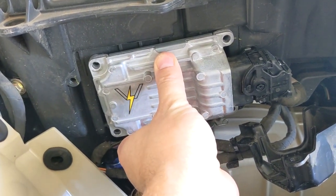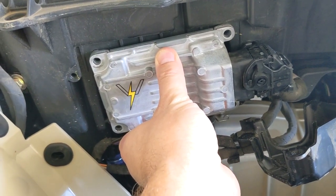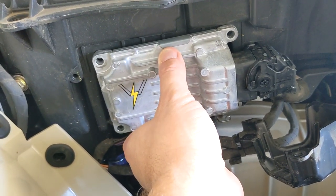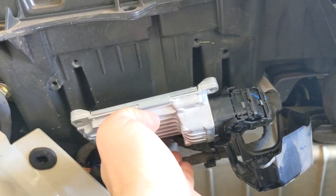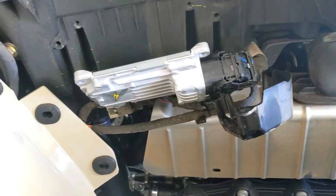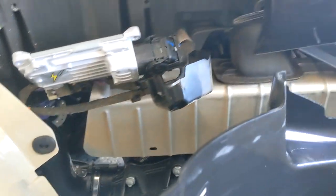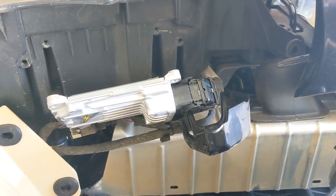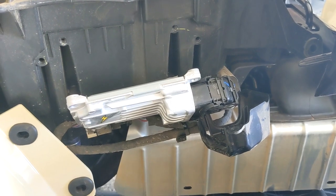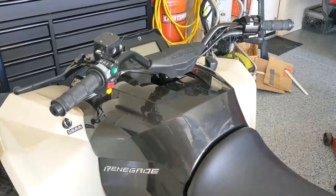He puts his little decal on there too, which is cool — so anybody who gets into it will know it's been flashed. Supposedly they can't tell at the factory if they just plug into your diagnostic port — it can't be detected that it's been tampered with. Some dealers like to deny warranty work, so that's a nice plus. I deal with a pretty good dealership so I'm not worried about it.